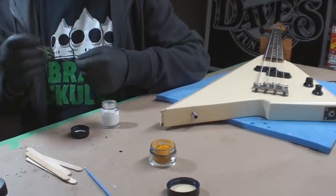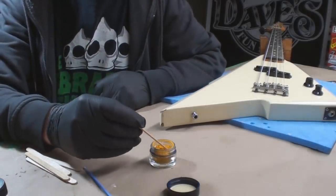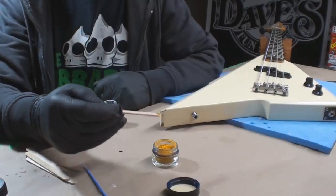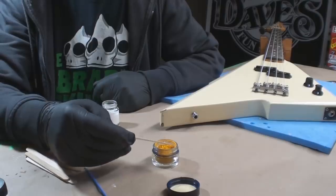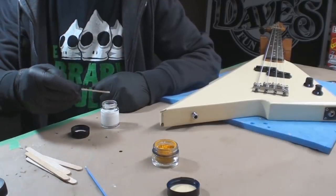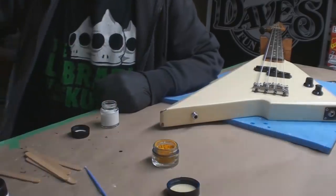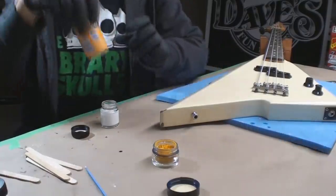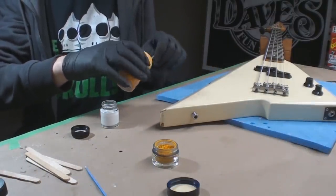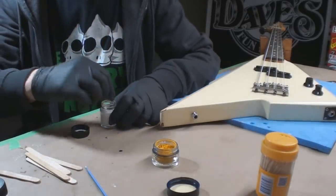This is going to be like — I know this is such powerful stuff. That is probably going to be three times more than I need. Let's go with just a little crumb to start. Mr. toothpick, aka Mr. stir stick.